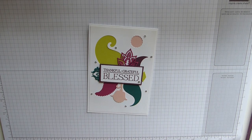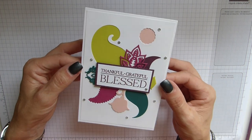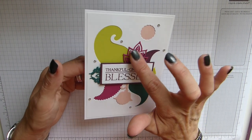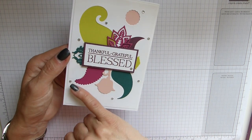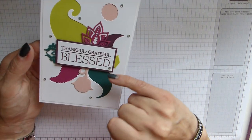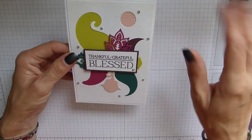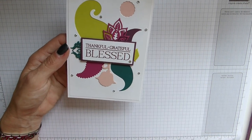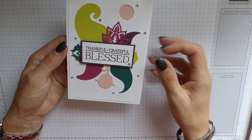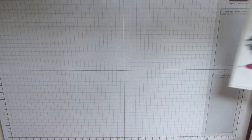Hi everybody, it's Sally from Sally Stampers, thank you for joining me today. I'm bringing you this rather bright in-coloured card that I have used the lovely paisley framelits to cut out all these bits and bobs, and obviously used the current in-colours to decorate. It's just a slightly different card, something similar to what was in the catalogue, and I thought I'd have a go at recreating it my own way, so I'm going to show you how I did it.